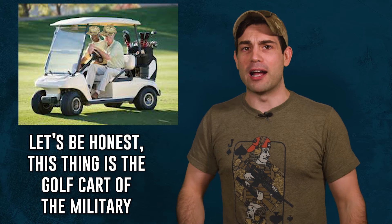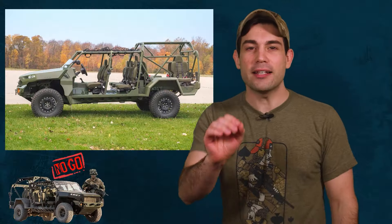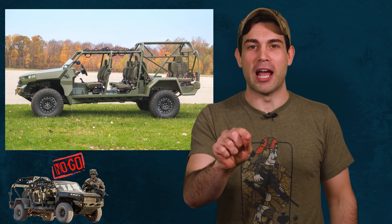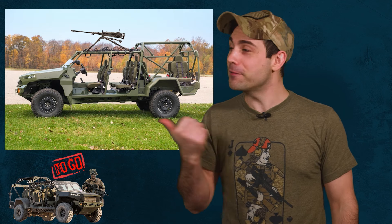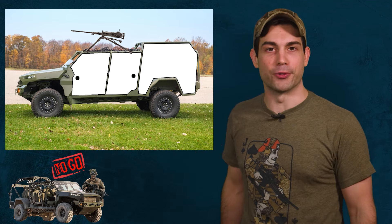The ISV is a giant no-go for me because leadership is going to abuse this whip and take it out on joyrides and simply use it on every mission out of laziness. Send this vehicle back to the drawing board. I don't even want to see it again until it has a 50 caliber machine gun mounted on it and at least paper doors. This is the noest of goes for me.